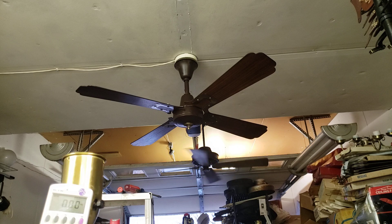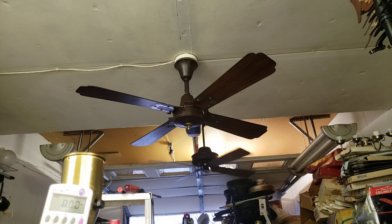Hey guys, here's a follow-up video. This is the Leslie fan with the noisy bearings. I let the motor run for 24 hours with no blades and then 24 hours with blades.